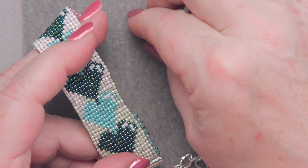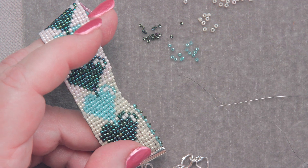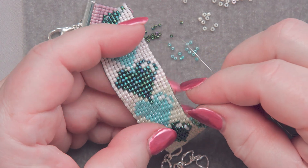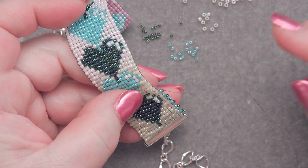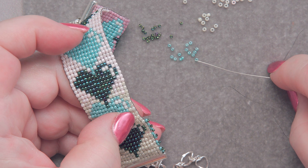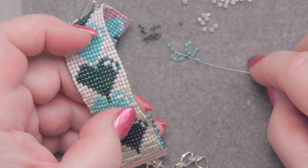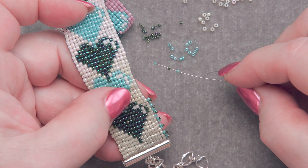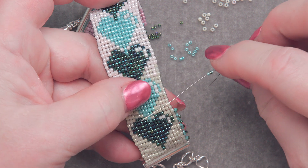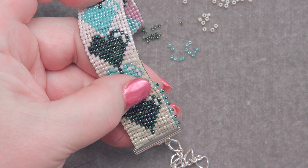Now we're going to challenge you a bit — this might be the reason why you don't want to do it. These are size 15 seed beads, the smallest ones that Fire Mountain sells. They can be challenging. If you're visually challenged at all, I am wearing glasses and magnifiers on top of my glasses, so don't feel bad about that. I'm going to pick up one of the little turquoise ones, one of the green ones, one of the turquoise, and go through the next bead. Ta-da — there's another little picot edge.